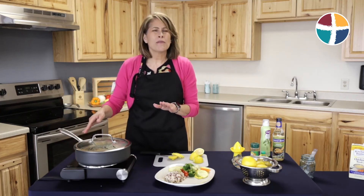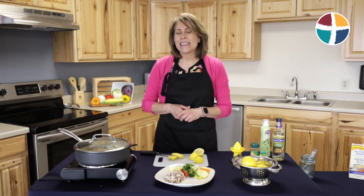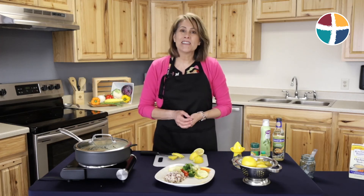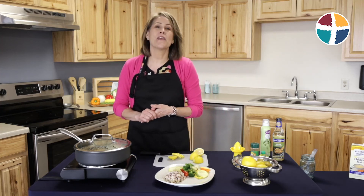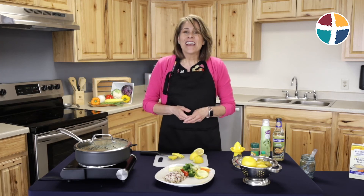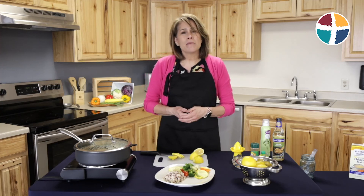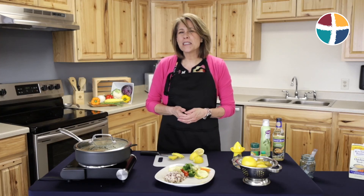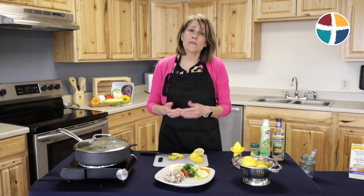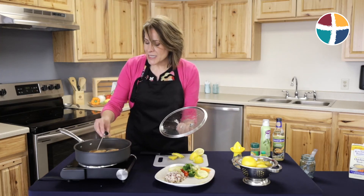After cooking five to seven minutes total, it should be close to the internal temperature we need. Then we'll plate it, serve it, and I'll add a little lemon for a hint of extra flavor. What I love about this recipe is that we added absolutely no salt, yet it's bursting with flavor. In our intensive cardiac rehab program, we're very sensitive to sodium, so all the ingredients used today were very low in sodium and we didn't add any salt at all.